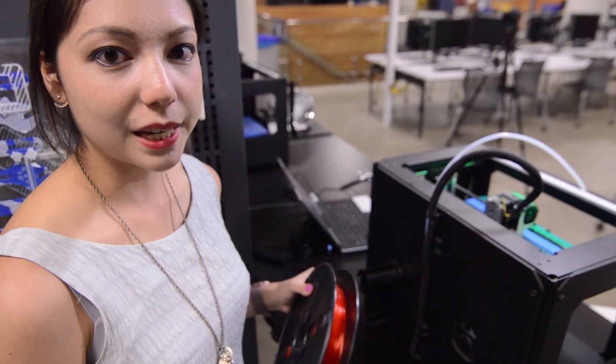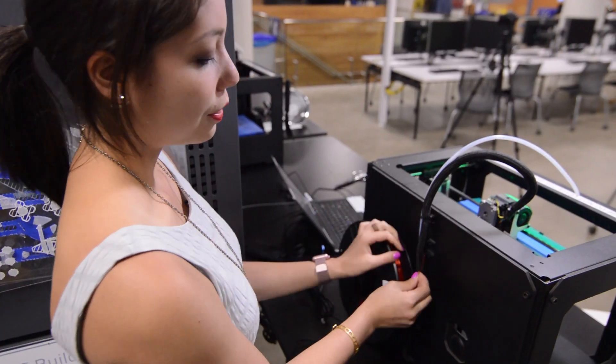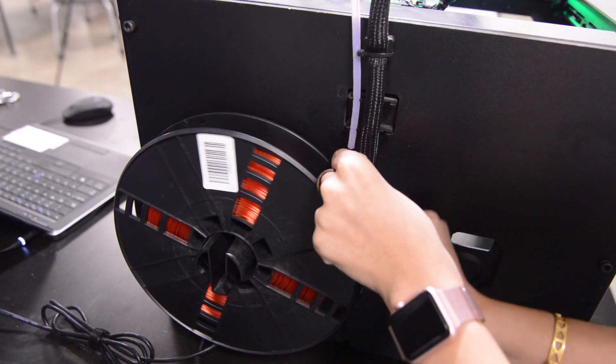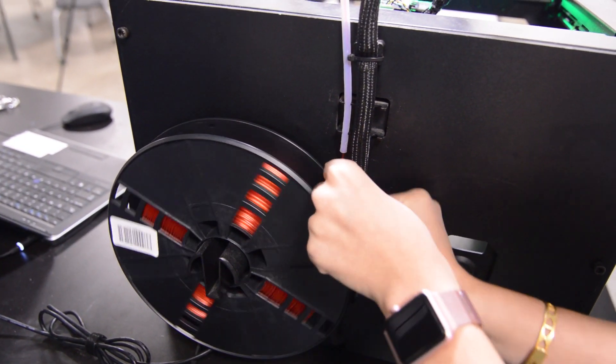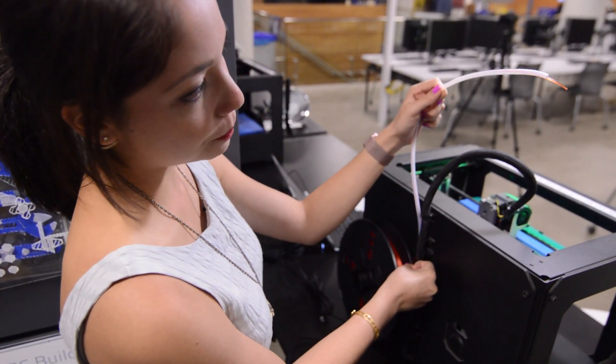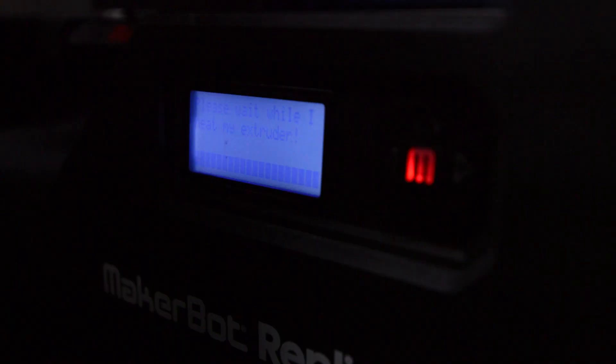To load the filament, simply place it on the holder, making sure that your filament string is on the right. Then take that filament and feed it into the guide tube, and keep feeding it until it comes out the other end. It may take a couple of minutes for the MakerBot to heat its extruder, but once it's done, we're ready to go.